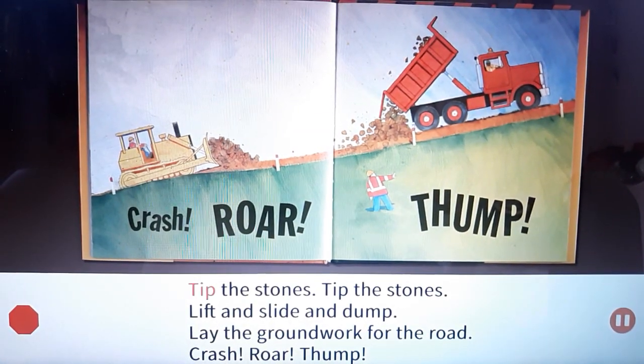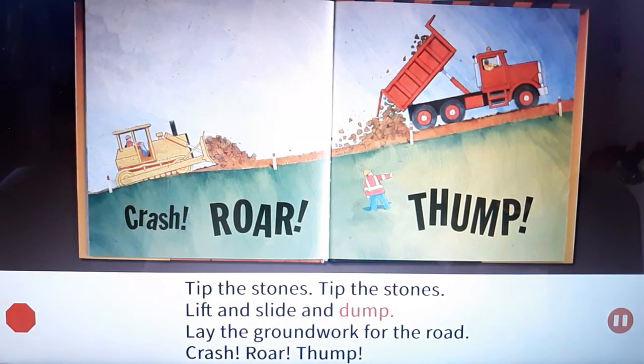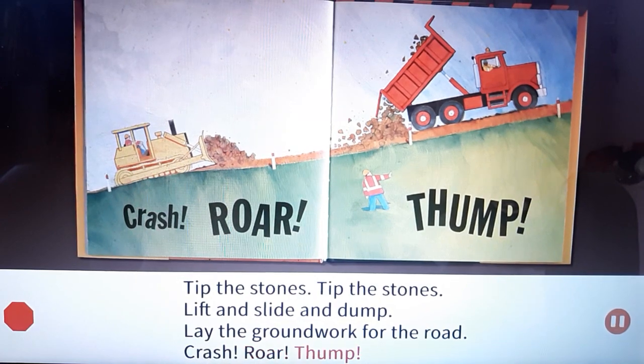Tip the stones, tip the stones. Lift and slide and dump. Lay the groundwork for the road. Crash! Roar! Thump!